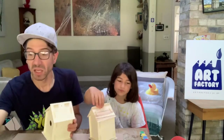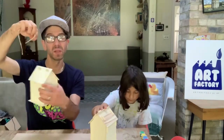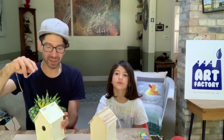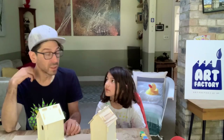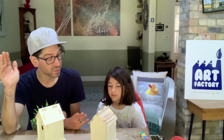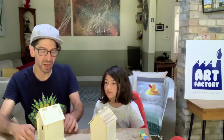You might want to put your string in now because it'll help you to hang it up when you've painted it, or it might just get in the way — I'm going to leave mine off for the minute. In terms of the colors and designs you're going to do, we're not going to sketch down a plan today. You might choose to at home, that's totally up to you. We're going to have a little think and a little talk and get straight to it — so do you have ideas about what you might do on your birdhouse today?